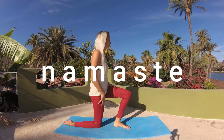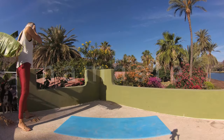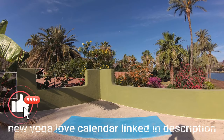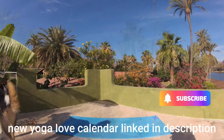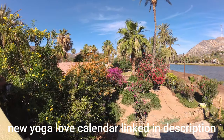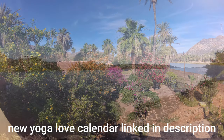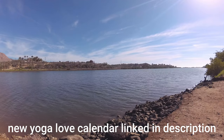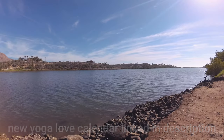Thank you so much for practicing with me this morning. This would be a great meditation to follow up this practice with. If you enjoyed this practice, please throw the video a thumbs up. And if you haven't subscribed to our channel yet, I'd be very grateful for you taking a moment now to do so, as this is one free and very easy way to help support our work to continue to release one free yoga practice a week, making yoga free and accessible to all. Sending so much love and so much light to you, my friend.